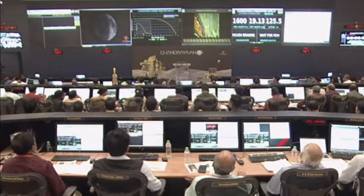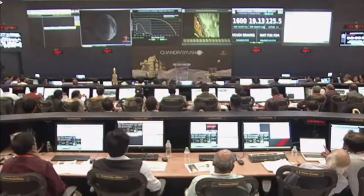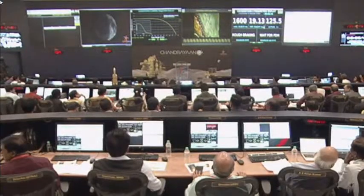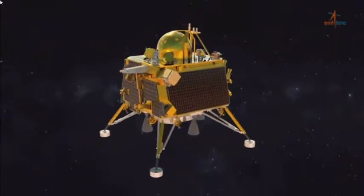We are minutes away from the start of powered descent. The entire powered descent shall be carried out by the on-board autonomous landing sequencer, or ALS, with a series of instructions preloaded to the lander module. These instructions include the commands to be executed, data to be collected and analyzed, and decisions to be made and executed autonomously throughout the powered descent.